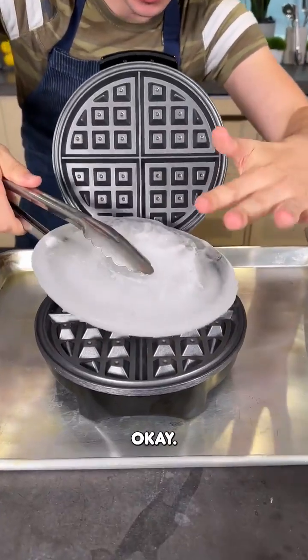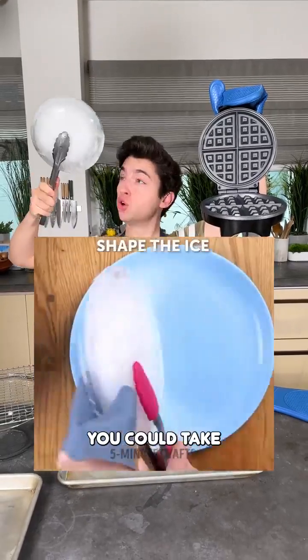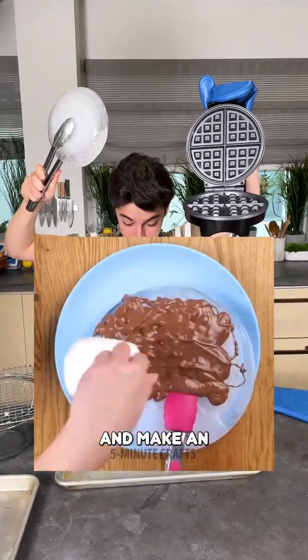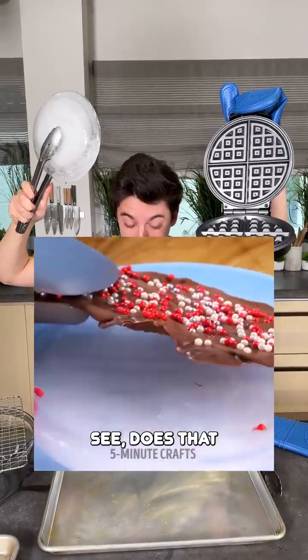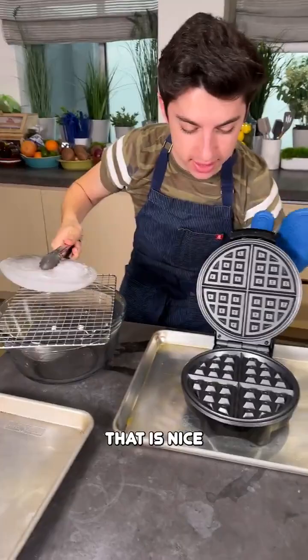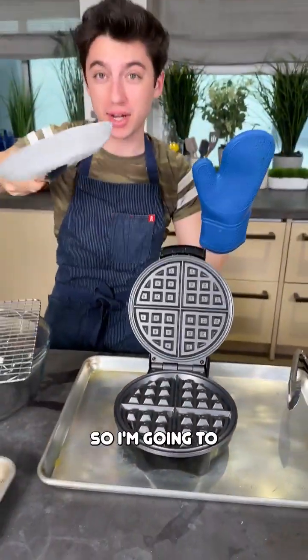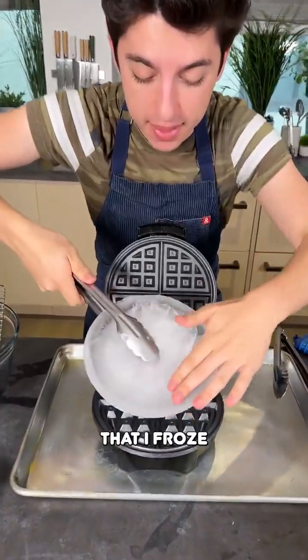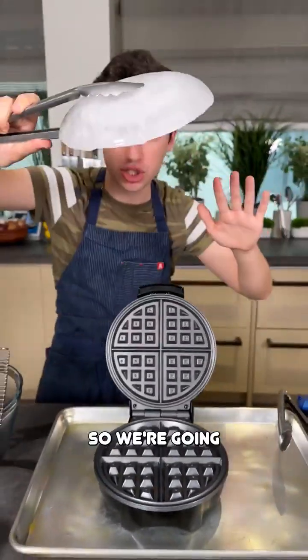According to a video I saw, you can take a huge block of ice and make an ice waffle with a waffle maker to form crazy chocolate shapes. I'm gonna give it a try — does it actually work, and can you do this at home? Over here I have a waffle maker that is nice and hot. I'm going to take this big cube of ice I froze in the freezer, and this is going to become our mold for our chocolate.